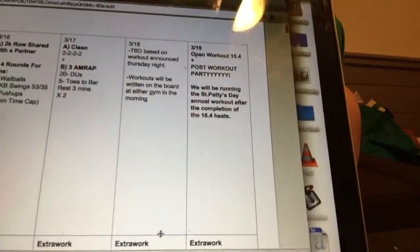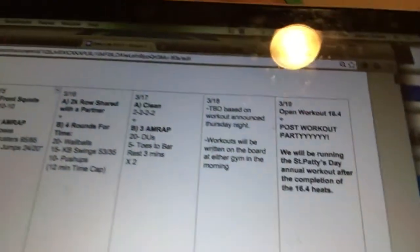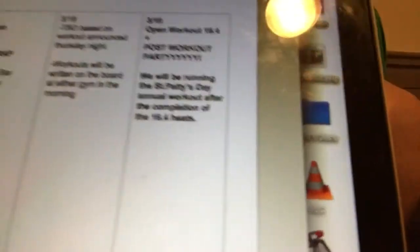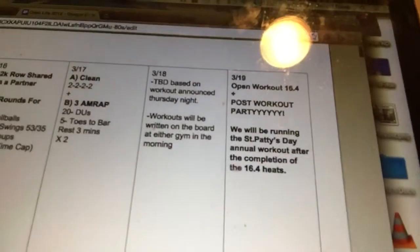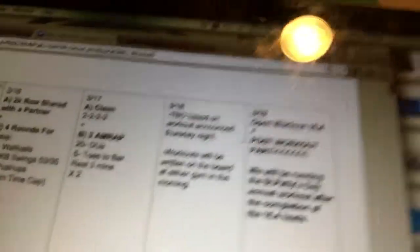Just like the last couple of weeks, Friday and Saturday are going to be subject to change based on what Dave Castro gives us for 16.4. I have no idea what it's going to be — zero predictions anymore. Maybe handstand push-ups and wall balls. One thing we will announce is that after the workouts on Saturday, we're going to be doing our annual workout with running, wall balls, burpees, and drinking. So if you have time, hang out after class — we'll do a quick little workout party and enjoy the beautiful weekend and weather. See you guys.